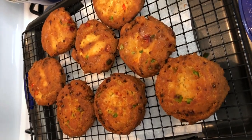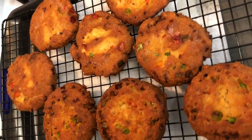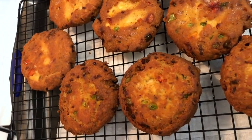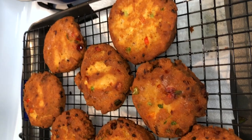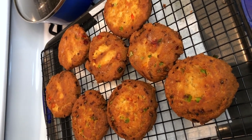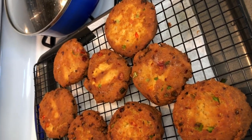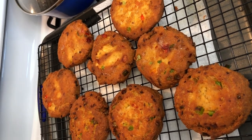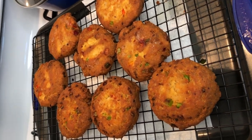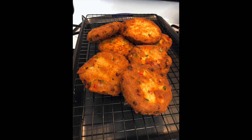Here is the finished product of our salmon croquettes — look how beautiful they came out, nice and golden brown. You can see the specks of the vegetables, the green pepper and red pepper. Don't forget to like this video, subscribe to this channel, and hit the notification bell so you can be notified when I post another video. Bye!